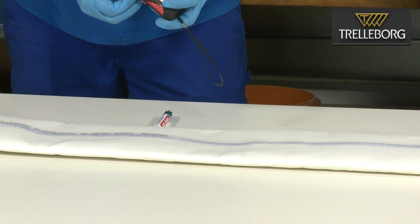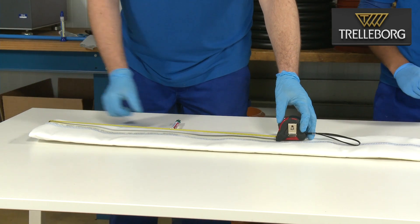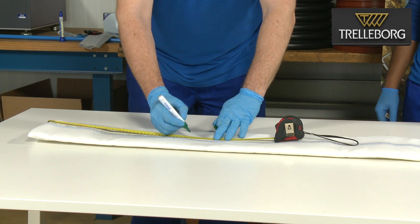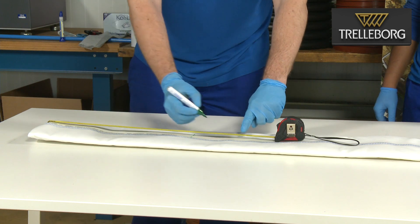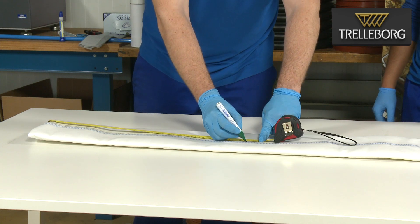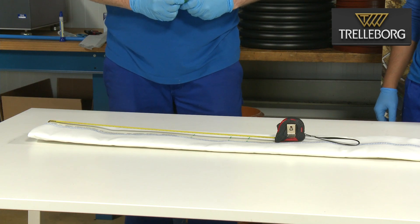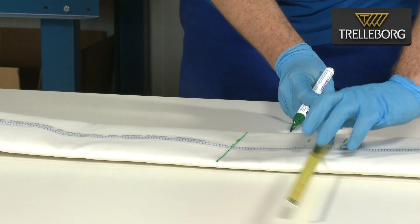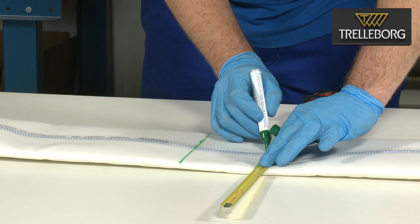The first step is to make the markings on the liner where the end cap will be positioned. Working from the end of the liner, measure 40 centimeters and make your first mark. Measure a further 10 centimeters and make a second mark, and a further 5 centimeters and make a third mark. The 40 centimeter section will be used for the liner wet out, which we will show you in a separate video.